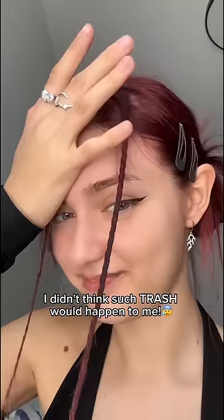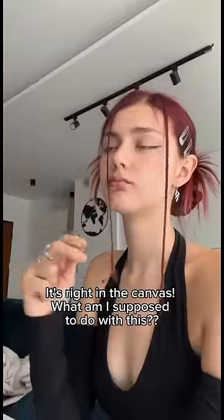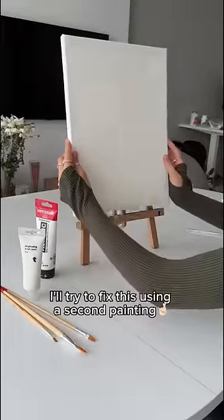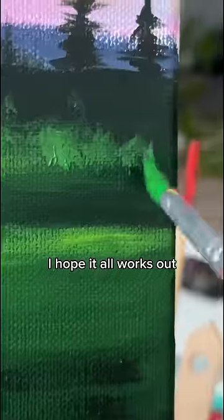Didn't think such trash would happen to me — it's right in the canvas. What am I supposed to do with this? I actually have an idea, but don't try this at home. I'll try to fix this using a second painting. I hope it all works out.